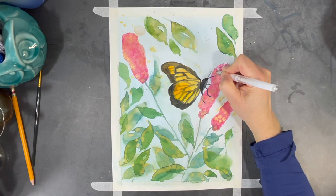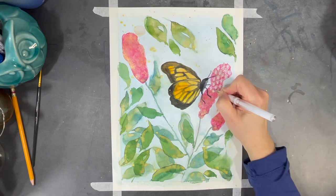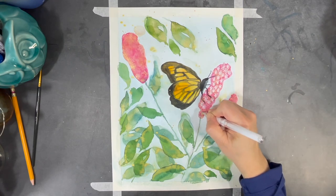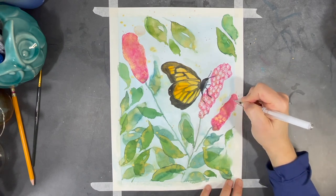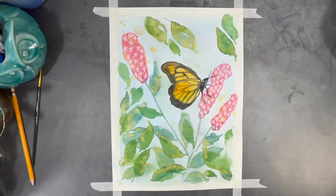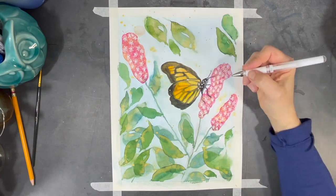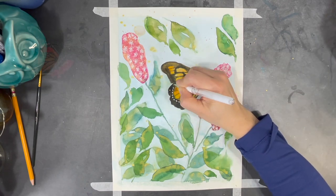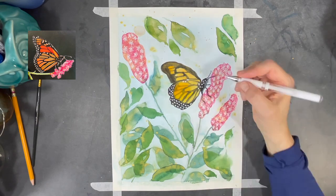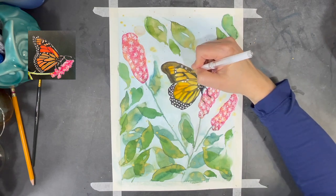Now I'm using a white pen to start adding some little doodles and details to my painting. Now I'm using the same white pen to add some more of the monarch butterfly's regal markings. Having my reference photo handy is really helpful for this part.